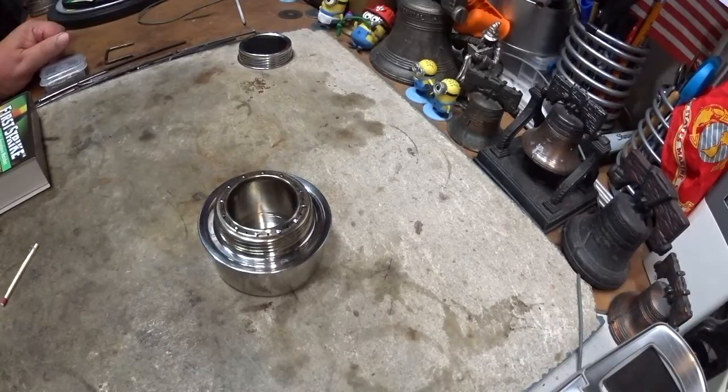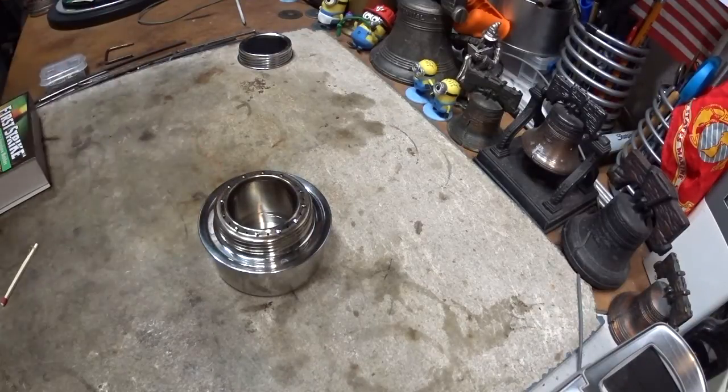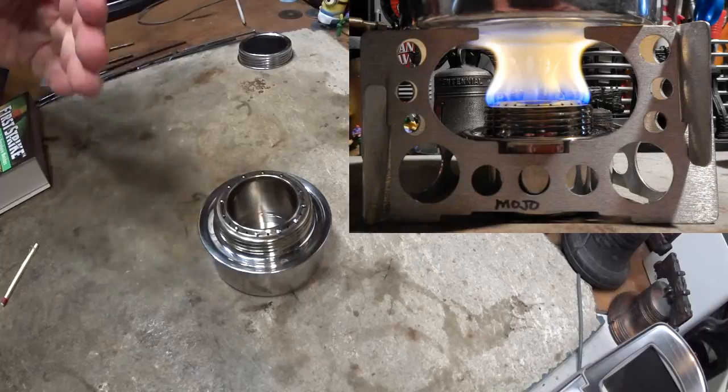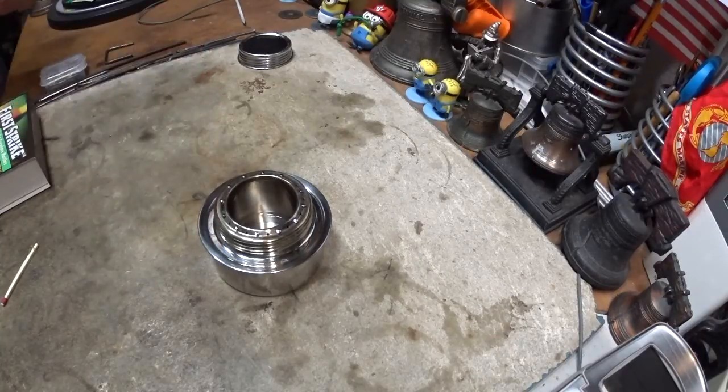Hi, Hiram here. In my last couple of videos on this Tatanka alcohol burner, we've seen that it gives off yellow flame no matter what happens — it just seems to be all yellow. I've gotten a couple of suggestions from people about how we might correct that to get blue flames.